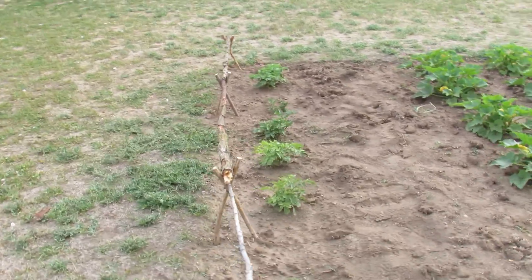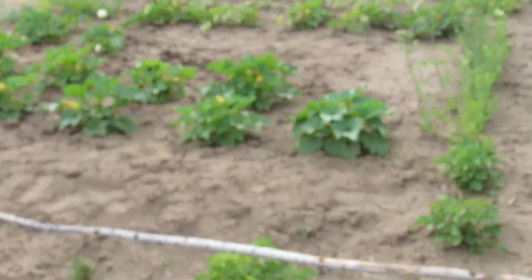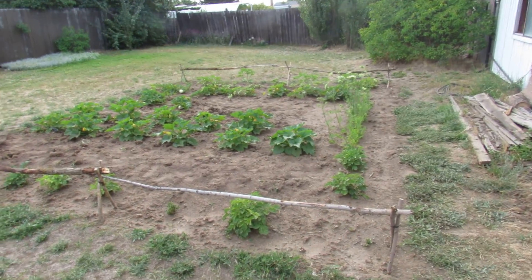So that's my little garden area. Let's grab a shovel and dig.